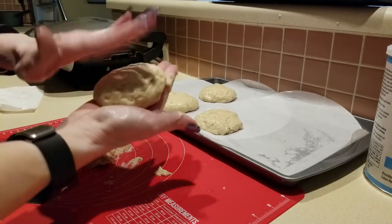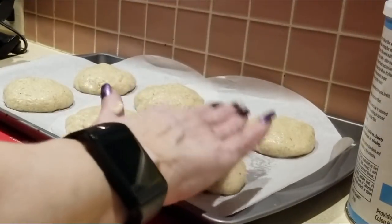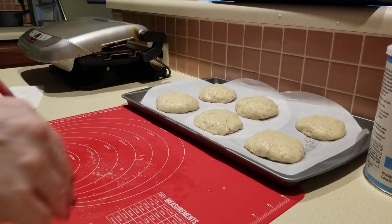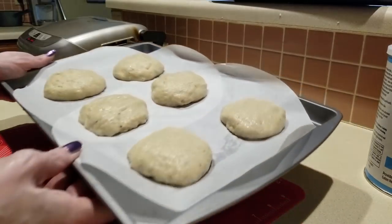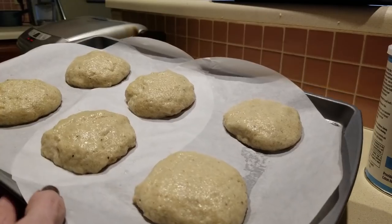There we go. I have my oven preheated at 350 degrees. We're going to bake this on the middle rack for approximately 50 to 60 minutes. Pray for me, guys!